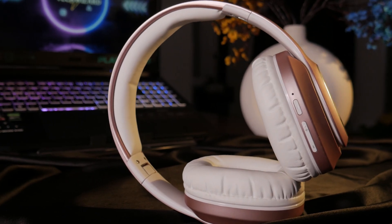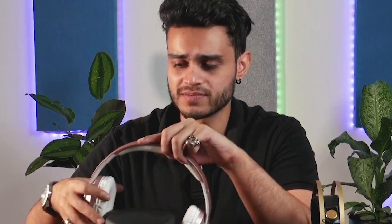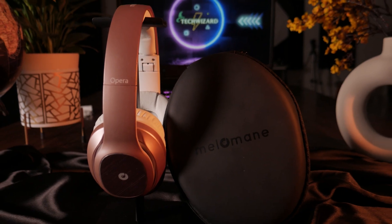Moving to the Melomane, it has a pretty premium design — it is beautiful. The plastic used here is good, and it has a metallic look. The build quality is solid. You will get adjustable hinges with aluminum adjusters, which are quite nice and sturdy. It also comes with a carrying case of good quality, which is quite rare in this price range.